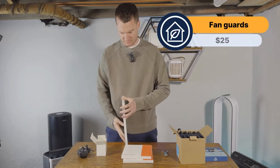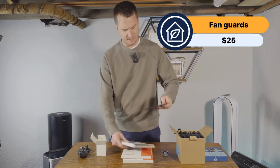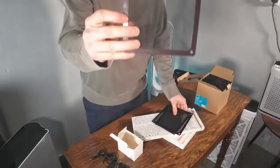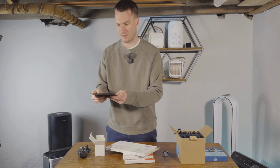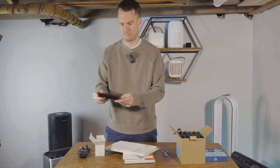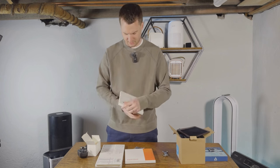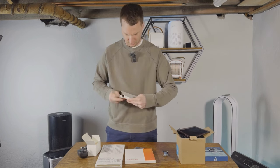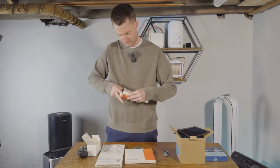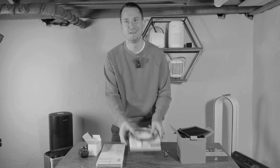This is especially important, particularly when you have kids: the fan guards. No one's going to be getting their fingers in. It also acts like a pre-filter in a way — large particles can't get in and damage the fans. And then this, I believe, is the cables — let's have a look. Oh, these are HDMI cables that are not part of the kit, but it doesn't matter.